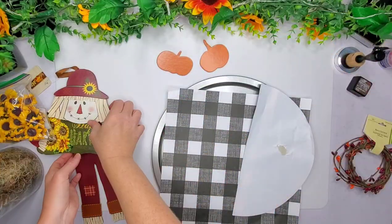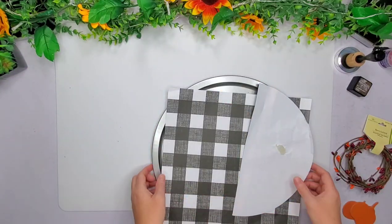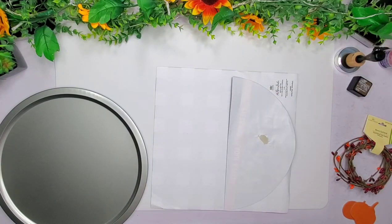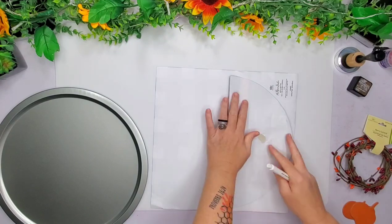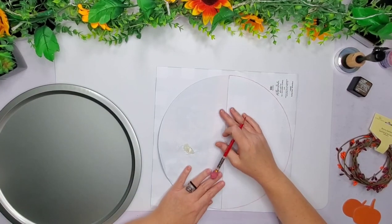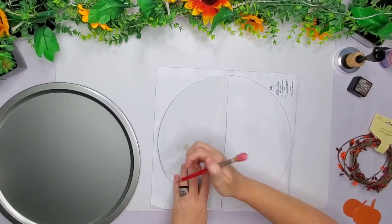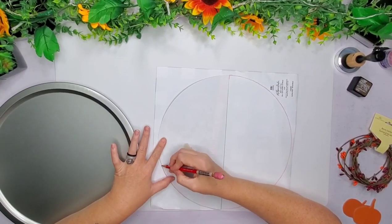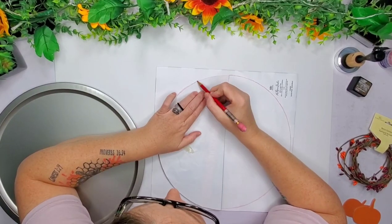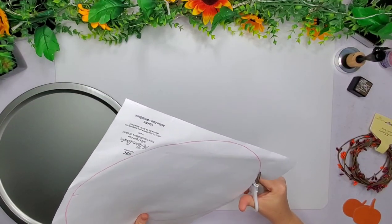I looked up lots of pizza pan crafts for scarecrows and most of them were faces. So I thought I'd do a different spin here instead of faces. I scrolled through Pinterest for maybe 30, 40 minutes and there were lots of pizza pan scarecrow faces — with clothespins and without clothespins. I just wanted to try to make something different. So I'm using this cardstock paper here and tracing out the pizza pan little piece that comes with the pizza pan to make a full circle so we can go ahead and hide the back.